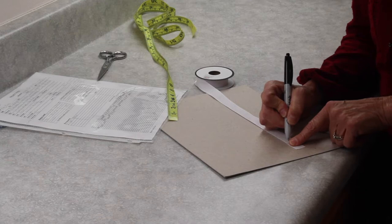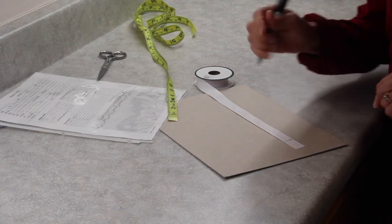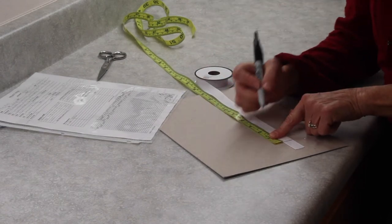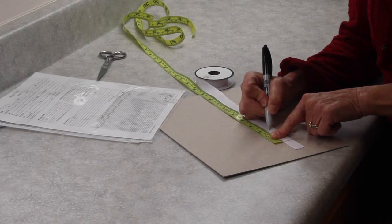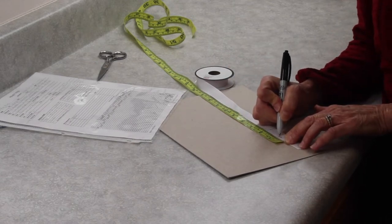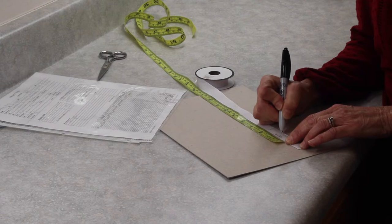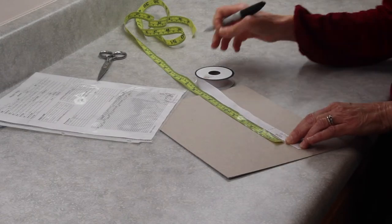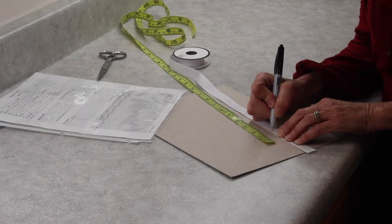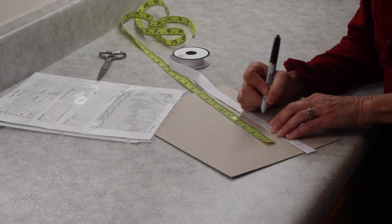First I'll draw a straight line near the end of the tape, giving enough room to pin this to the fabric on the loom. Then I'm adding a five centimeter hem for the rugs, so I draw a dashed line for the hem and write the word 'hem' and add the measurement of five centimeters for reference. Next I'm writing what this article is — 'rug' — and then I'll write the calculation that shows me the length I need for this measurement tape.